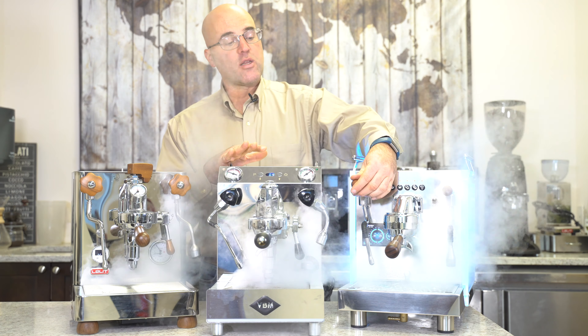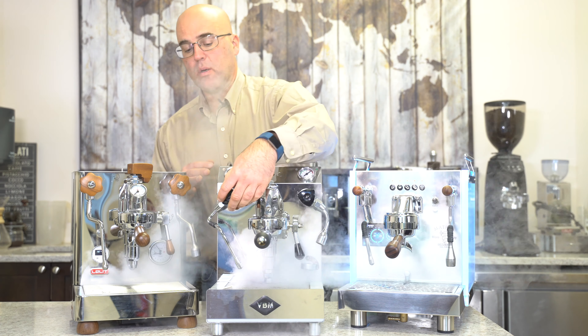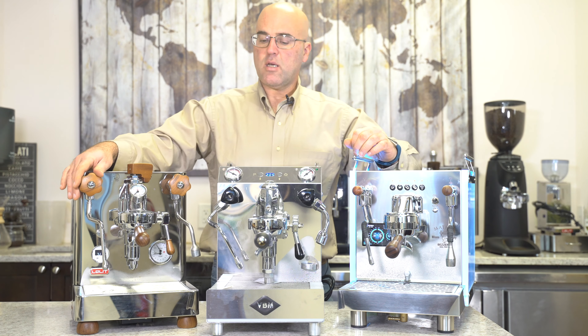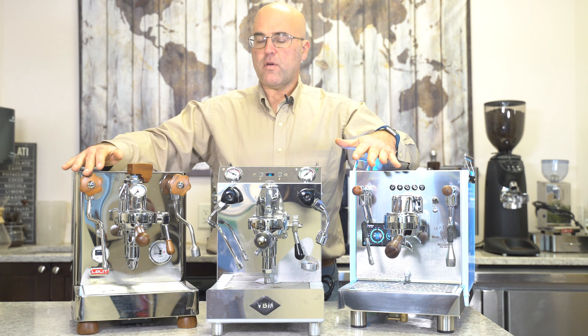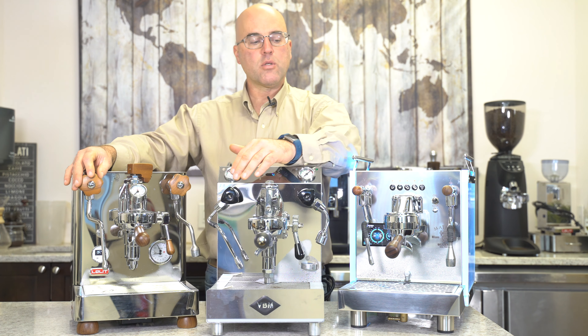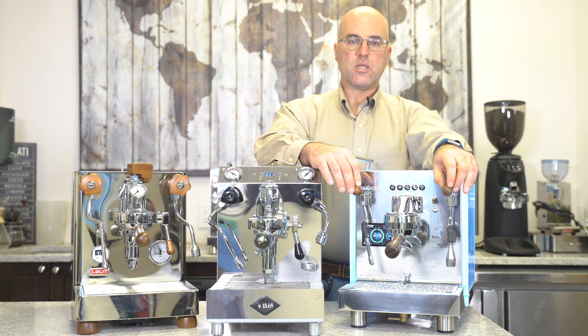So let me shut these off so we can go over them. And as you can see, we have different variations of the valve.